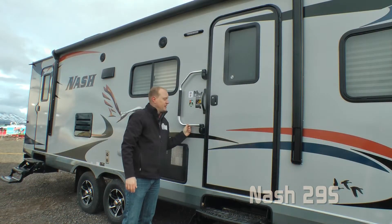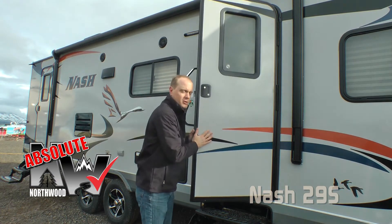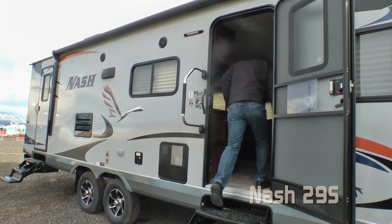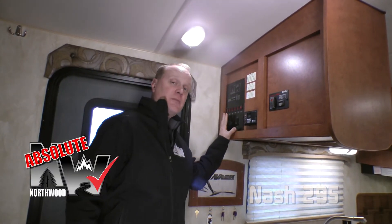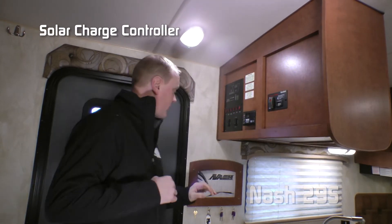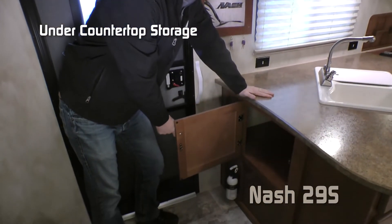The main entry on the Nash features an extra-large grab bar. Both entry doors feature the Absolute Northwood friction hinge, which renders your entry door wind resistant. Right as you enter the coach, you're going to notice the Absolute Northwood feature command center with tons of useful functions right at your fingertips, the solar charge controller for the trickle charge solar panel, and the Nash signature key rack. Don't forget about this handy storage right as you enter the coach.